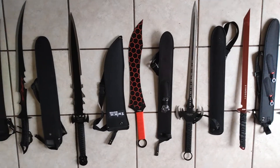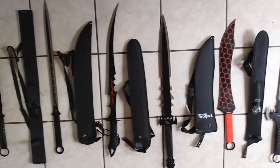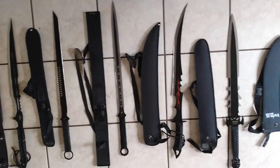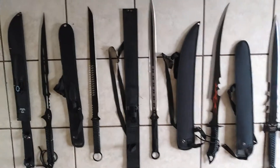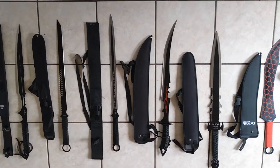Not a big fan of the tactical, zombie-slaying craze, but I definitely acknowledge its existence, and there's a lot of cool products coming out. Anyways...